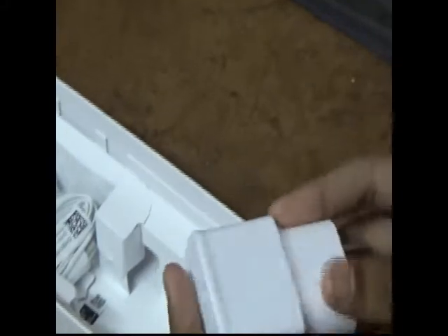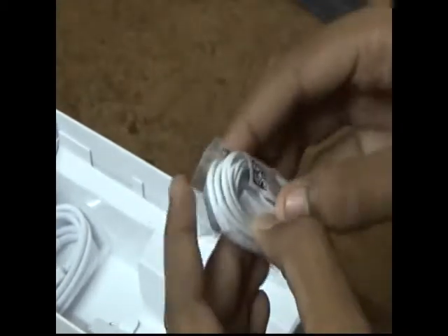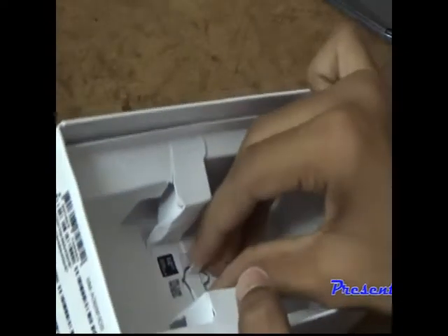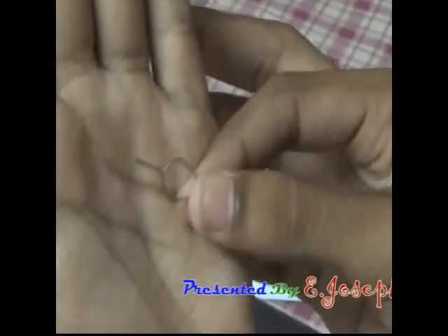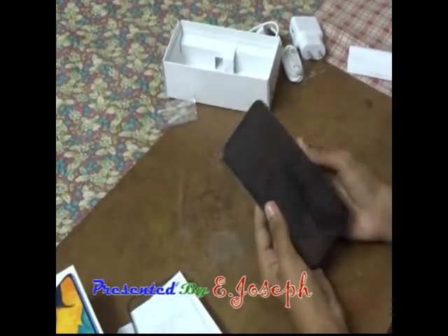In the box we got an adapter — it's a fast charging adapter, 9 volts and 2 amps. We also got earphones, normal earphones, and a cable with USB Type-C. We also got a SIM ejecting pin.